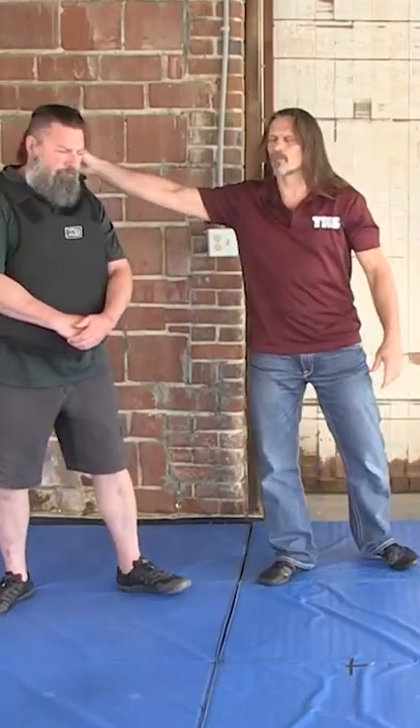The occipital punch is definitely a form of a rabbit punch. You're going to wind up taking a shot at the occiput, or just below it, or in the back of the neck.